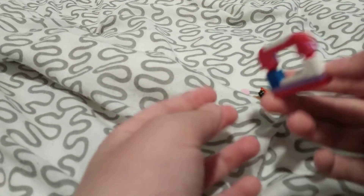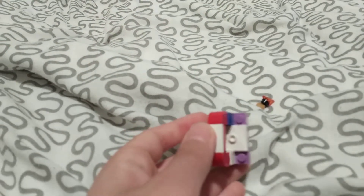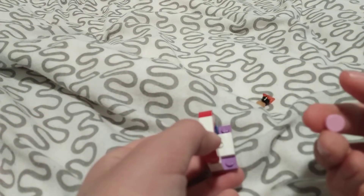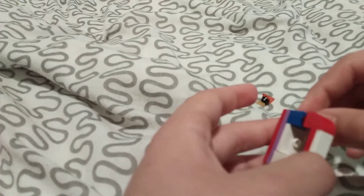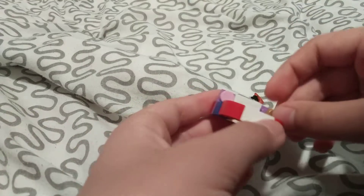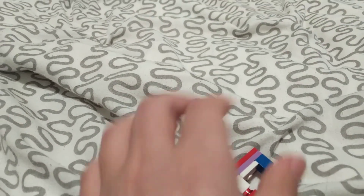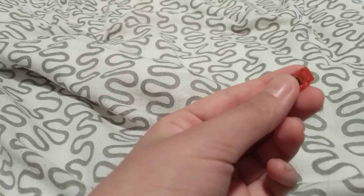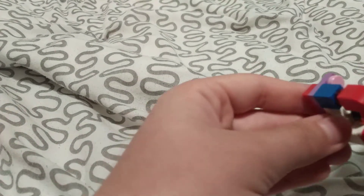So it looks like that. Now I don't have one-by-one studs, so I'm just going to use the flat one-by-one circle pieces. Then get a one-by-one stud and a triangle piece, and add it on the stud here.